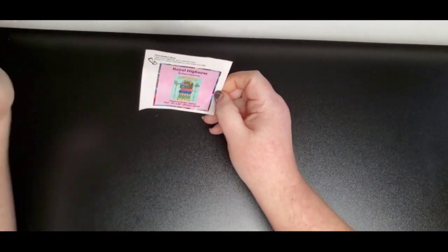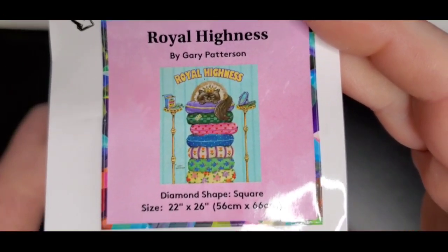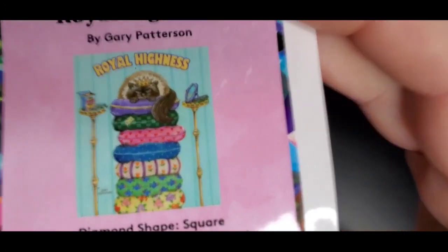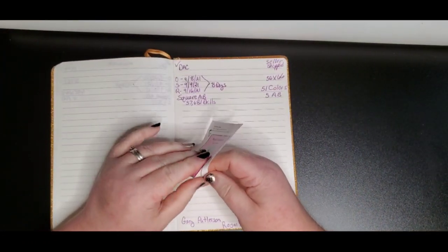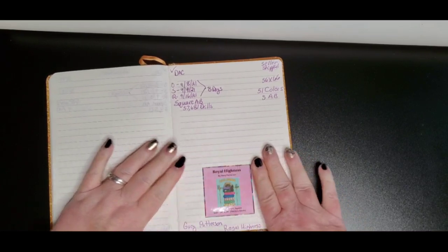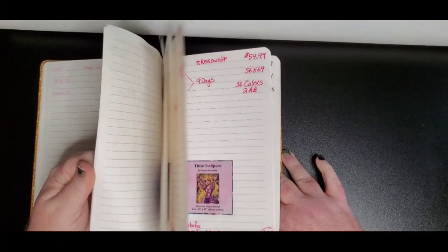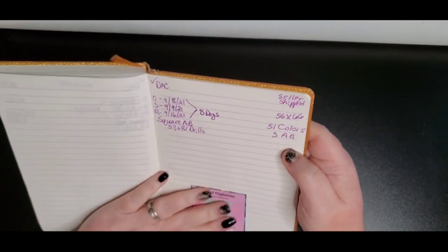The next thing that comes in the kit is this convenient journal sticker. As you can see, it gives you the name, the artist, the drill shape, the canvas size, and of course the image. Here's my book — you just peel it off and put it right in there. It makes it so easy to find which diamond painting, because having a visual image is so much easier. More and more companies are doing this now, so thank you Diamond Art Club for including journal stickers in your kits.